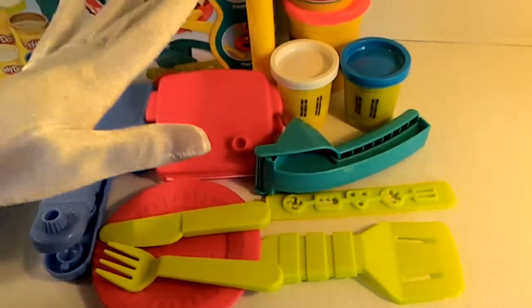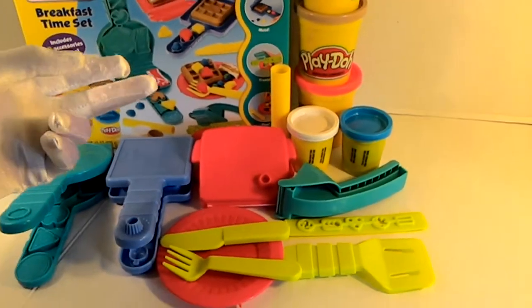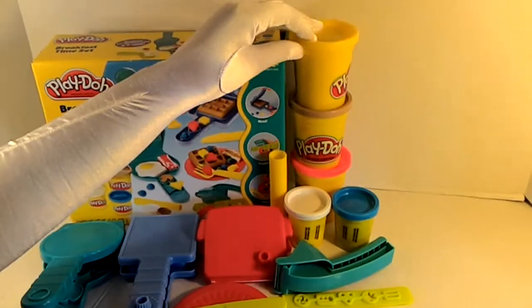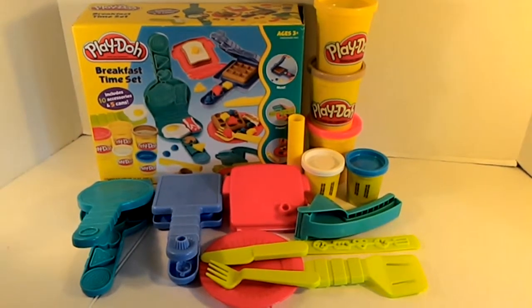You have your spatula, the Play-Doh extruder with the tool that goes with it, and five cans of Play-Doh. What's really cool is that three of those cans are extremely large. Today I think I'm going to make waffles and eggs, so let's get started!